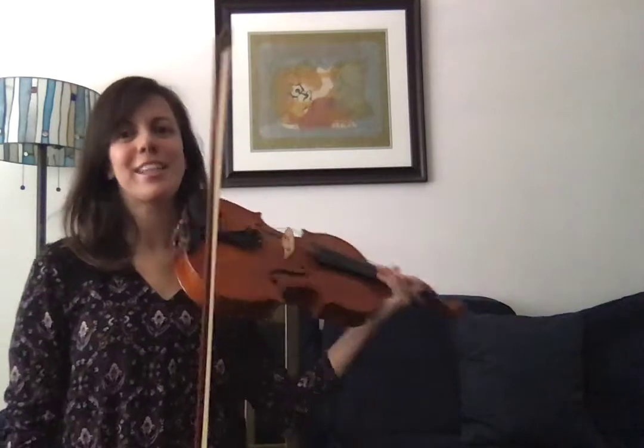Hi students! This video is to show you the viola. The viola is a string instrument and it's slightly larger than the violin. Since it's larger than the violin, the notes it plays are lower and this lower sound gives it a more mellow tone. The viola is held over the shoulder and it's played with a bow.